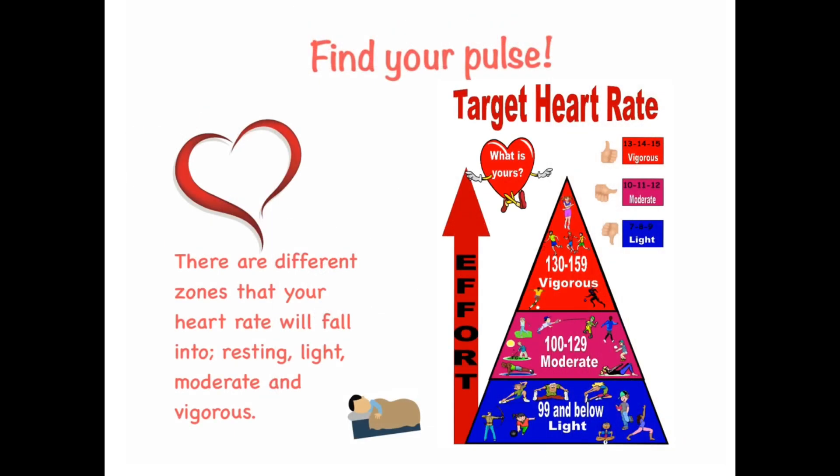There are different zones that your heart rate will fall into: resting, light, moderate, and vigorous.